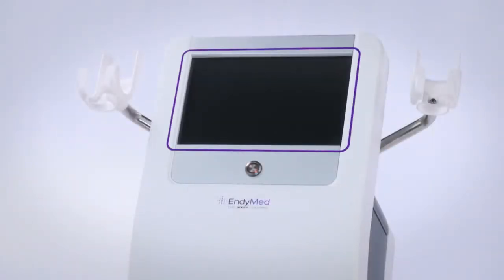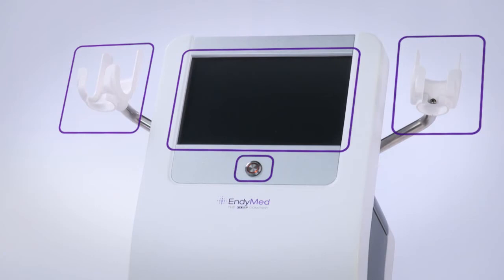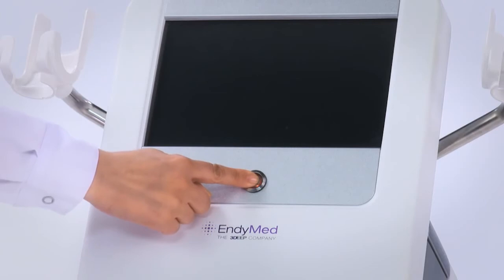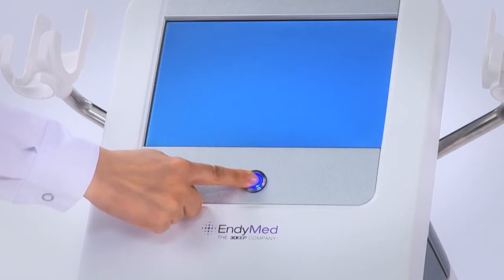When looking at the front of the system, you have the system screen, handpiece cradles, and the screen on/off button. In order to turn the system on or off, press the button down continuously for a few seconds. Note that the button background light will turn from red to blue.